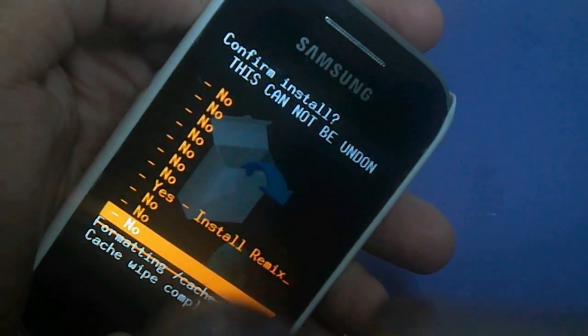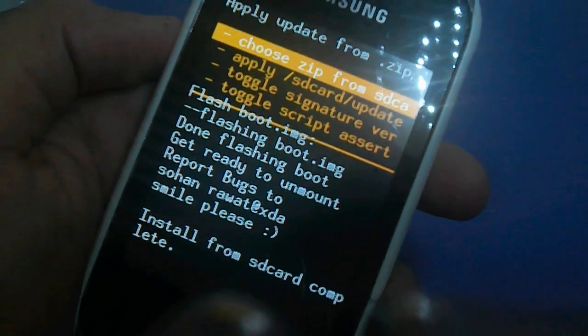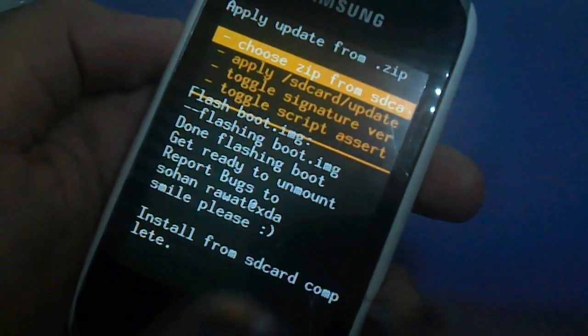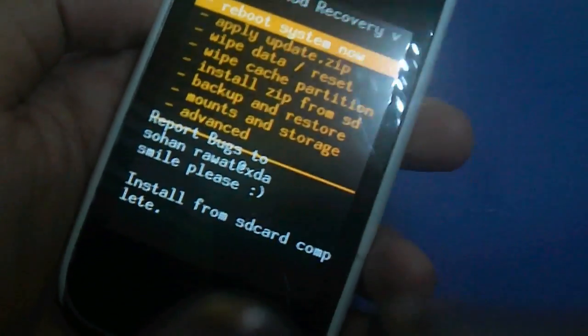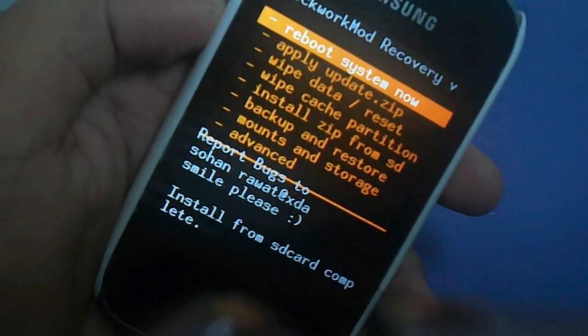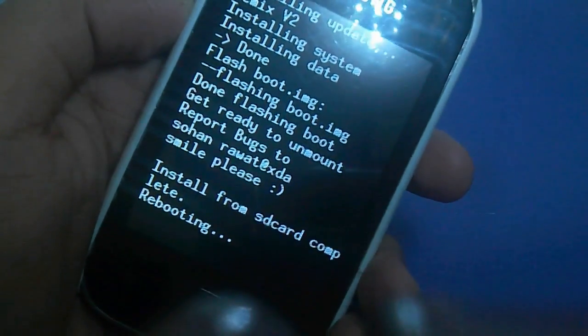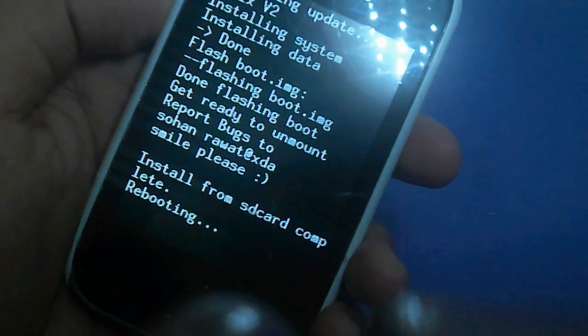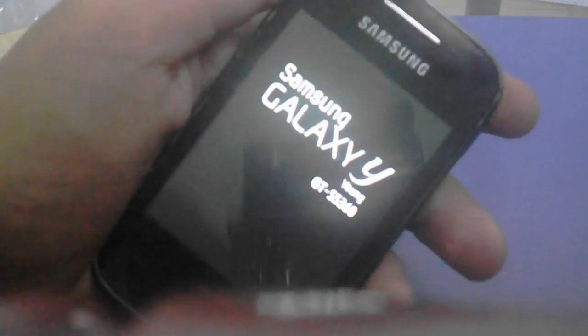Press again, then yes, install RemixV2.zip. Then we'll wait a few seconds and press the back button, then reboot system now for the final time. If it doesn't work the second time, go ahead and do it a third time. And if it doesn't work again, then just flash your phone back to stock ROM.